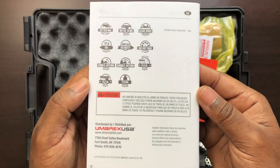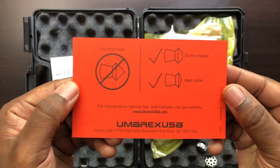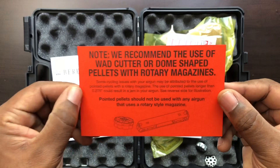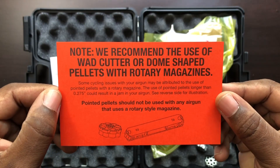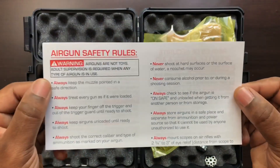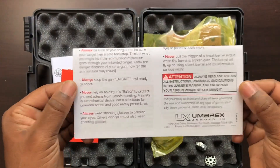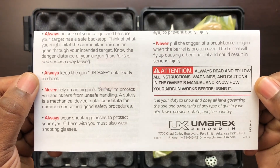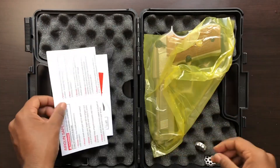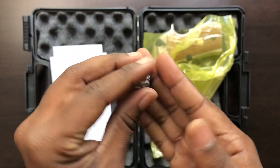Again, this is a pellet pistol, not a BB gun. It's very important that you do not try to use BBs of any kind inside the magazines. Everything is always advertised in the packages regarding what you should and should not use, and I take that very seriously — especially if you're spending hundreds of dollars to collect these higher-end airgun pistols. Obviously you get what you pay for, so you definitely want to take care of it.